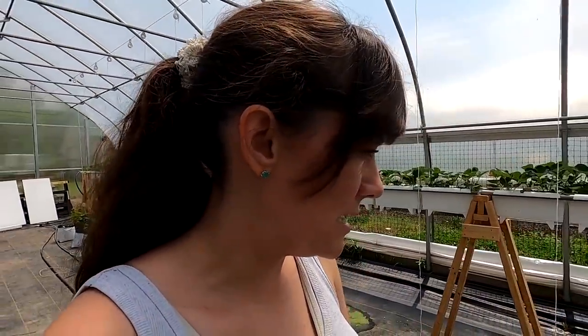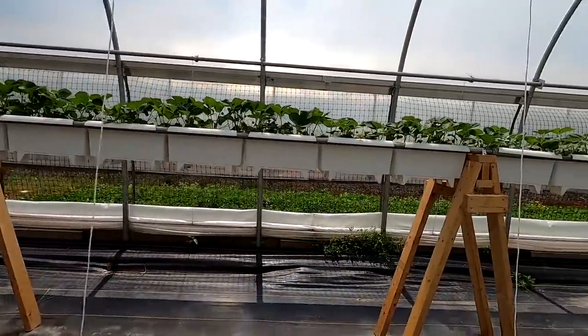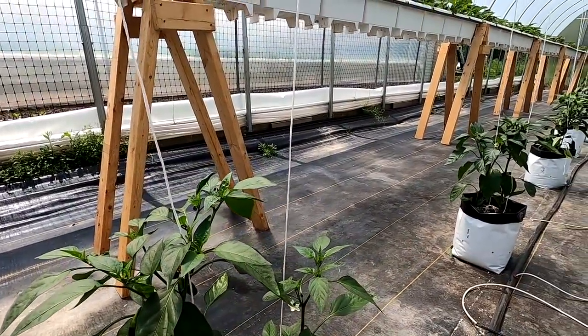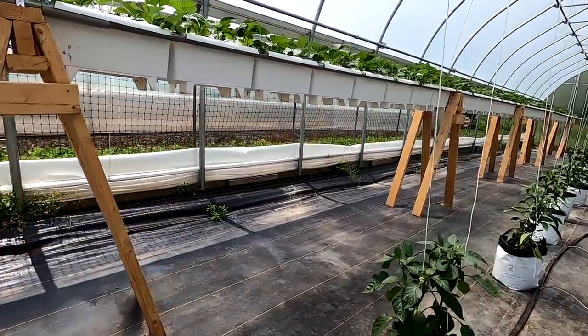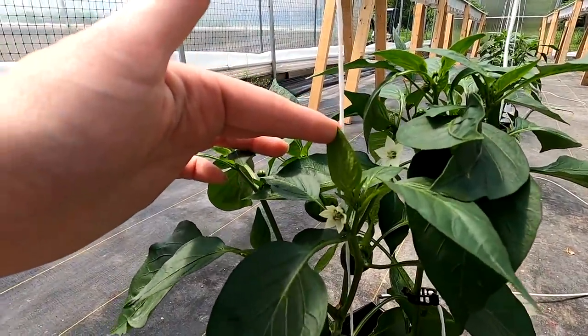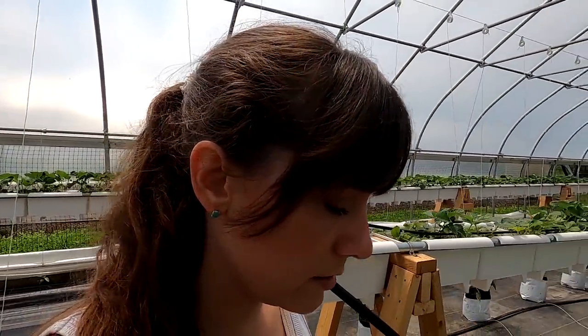Here are some jalapenos and bell peppers coming along with little flowers too. We noticed these little black wasps coming in here — we hardly ever see the bumble bees but the wasps do come in and land on those flowers, so we think they're pollinating the peppers for us.